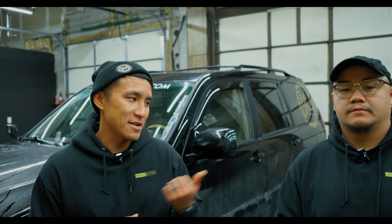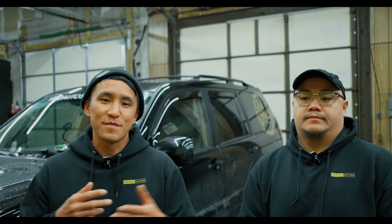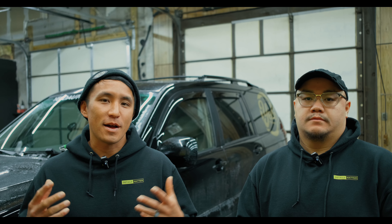What's up everybody? It's 2YellowR Sports. I'm here today with Phil. Phil's one of our main installers here at the shop. In today's video, we're just gonna go over basically what we carry in our pouch.